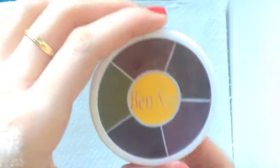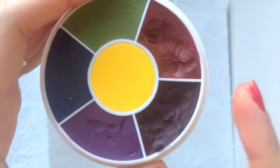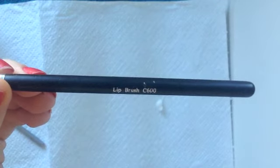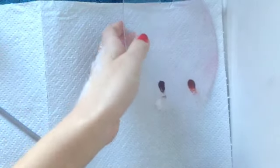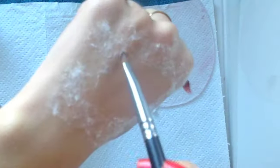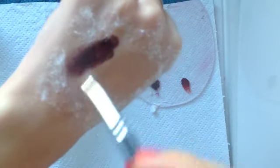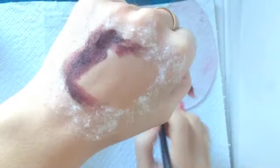Then I'm going to take the Ben Nye master bruise wheel and I'm going to use the dark red color and light red color. Taking the Silk Pro lip brush, I'm just going to first take the dark red color and use that to outline the inside of the cotton circle — this is just going to create depth to the makeup, so you're going to want to outline all inside that cotton circle.